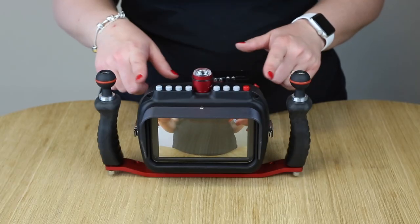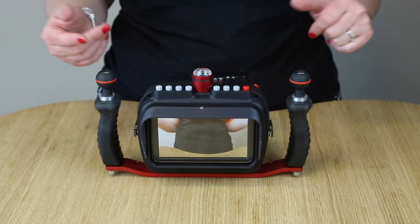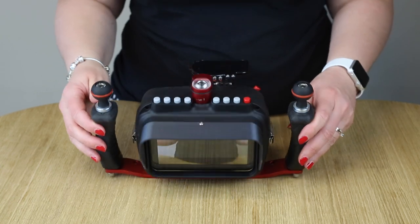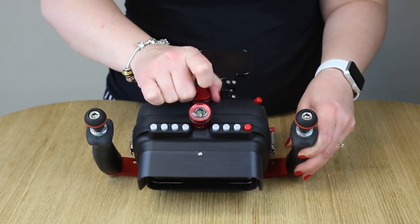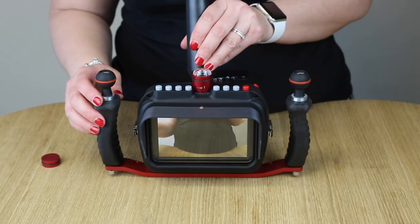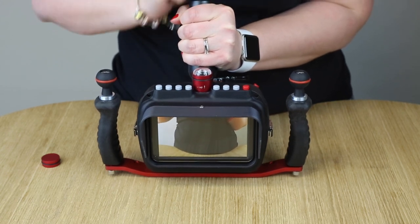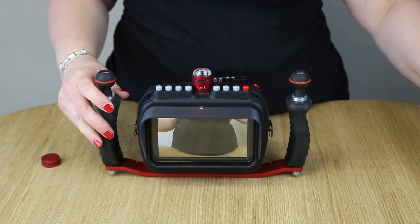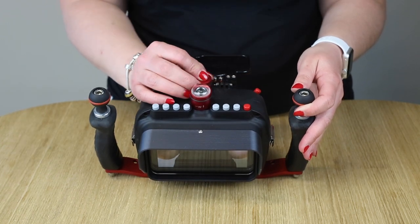This is our vacuum system. The housing is already sealed with the closing system, so you are ready to go diving. But with this vacuum system you are extra sure. You just turn it on and it will blink red. Then you have to unscrew this one. You take the pump and pump out the air until the LED is turned green. When the LED is green, you are sure that the housing is sealed.